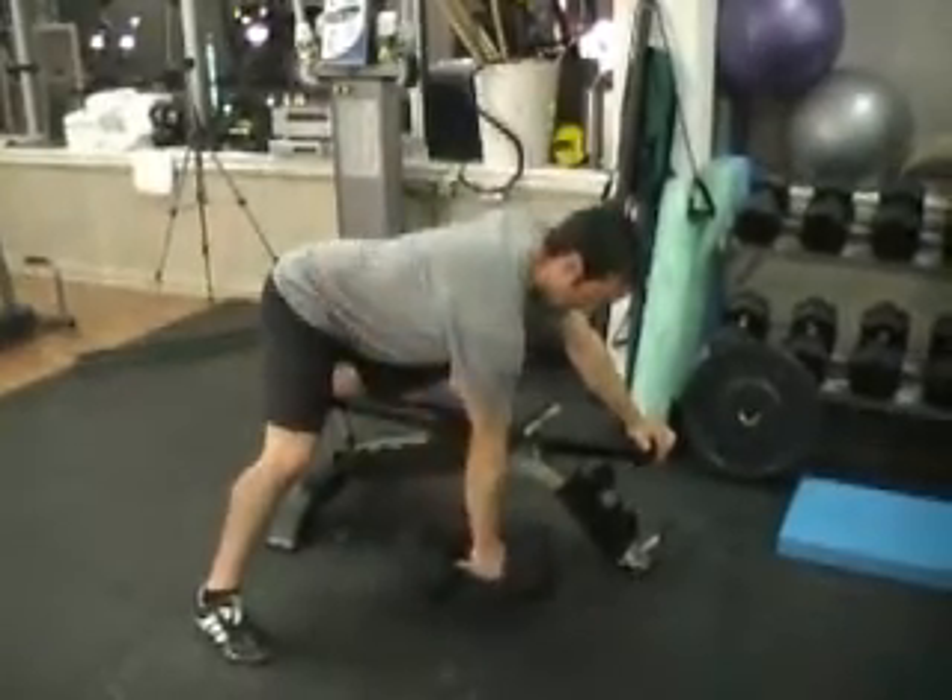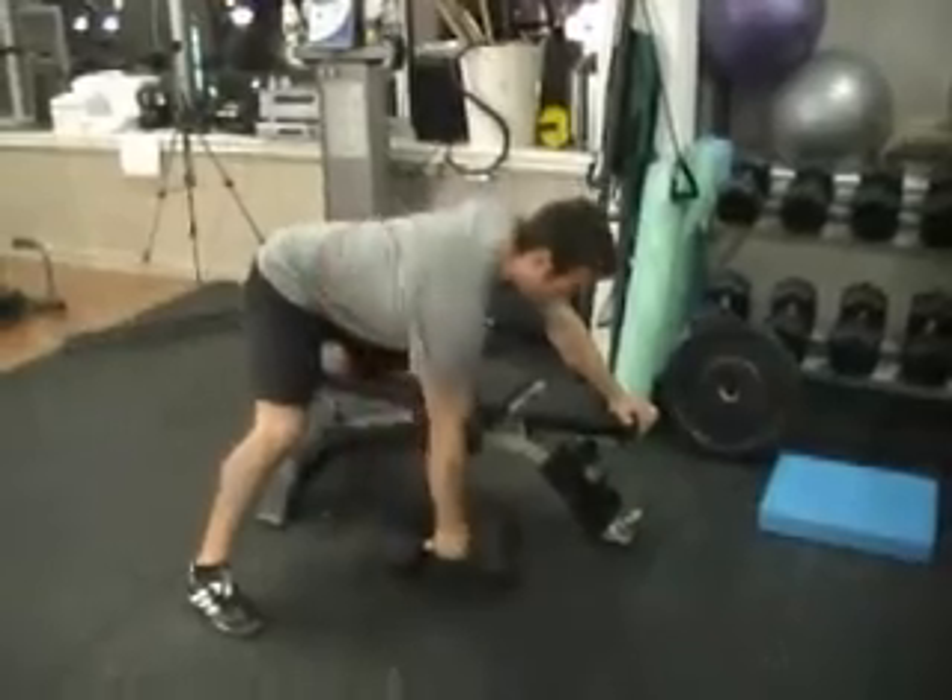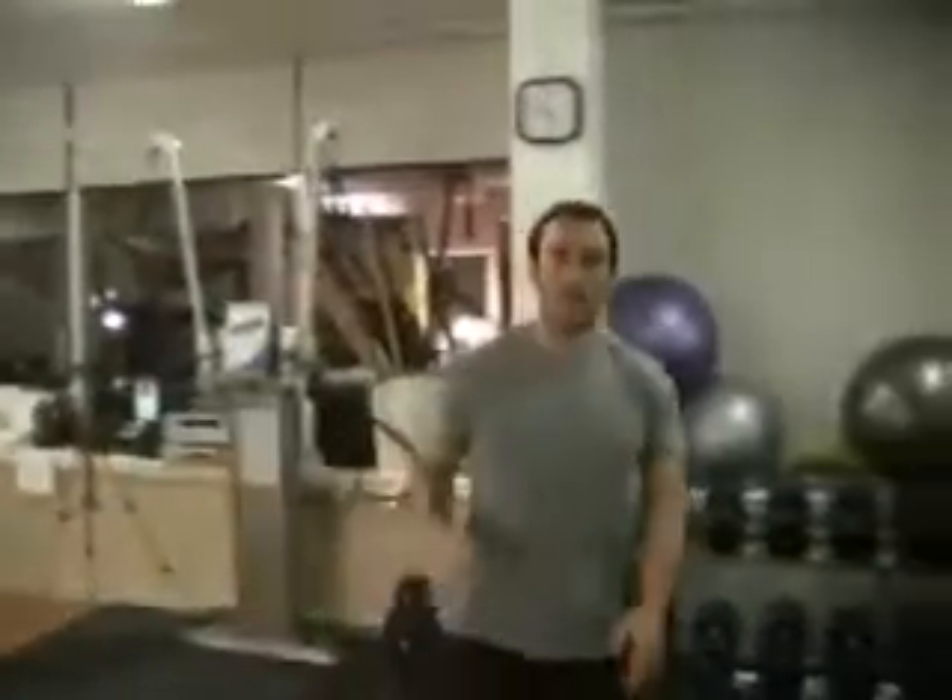Don't stop until you can't hold that dumbbell anymore or you can't maintain good form. You're going to do 15 to 20 repetitions with a weight you can do 15 times — it's really pushing through that comfort zone you've set in your head. So that's it: stability ball leg curls, dumbbell rows each side. Then you're done the strength training portion, move into intervals, and that's it for workout A.